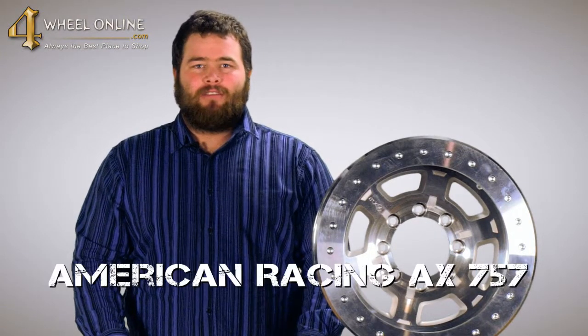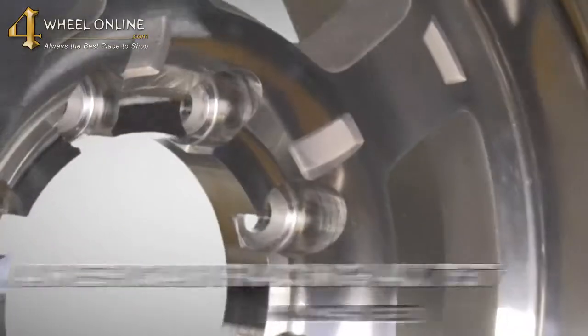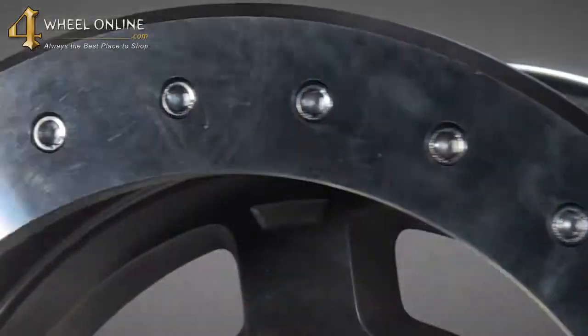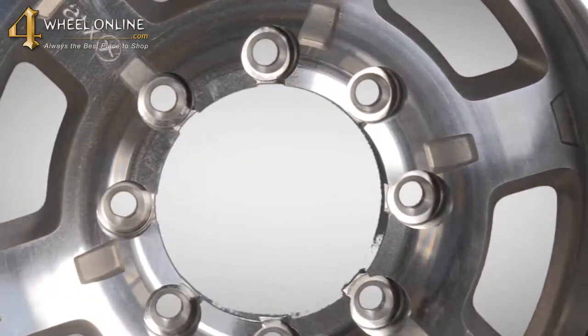Hi, and thank you for tuning in to 4WheelOnline TV. Today I would like to show you the American Racing AX757 Machine Beadlock Wheel. This wheel is available in a machine finish and features a true beadlock. It is available in size 17 and is available in all standard and metric lug patterns.